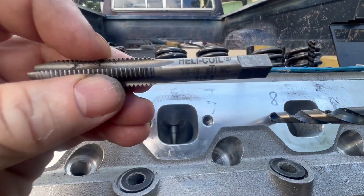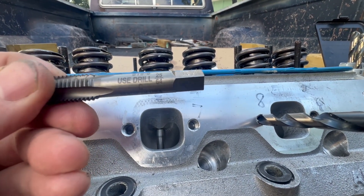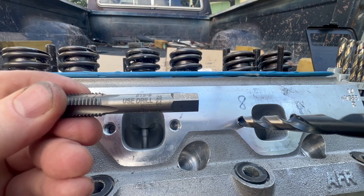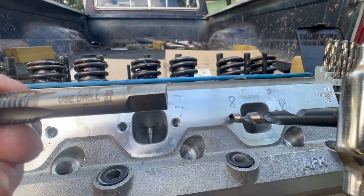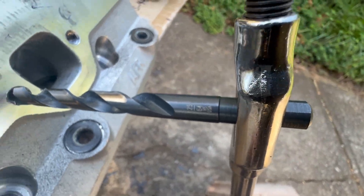What I always liked about helicoils is everything you need to know is right there on the tap. These are kind of an odd-sized special tap, but on there you can see it says use 25-64ths. So, there's the 25-64ths.